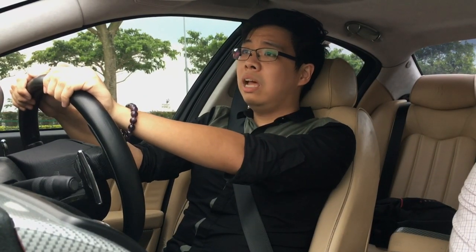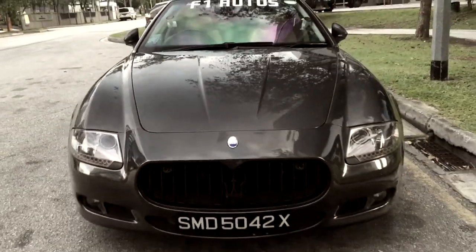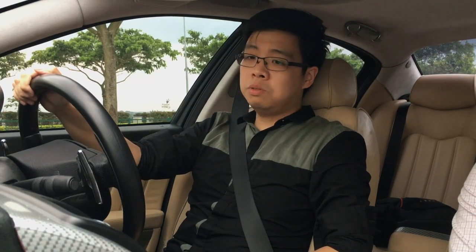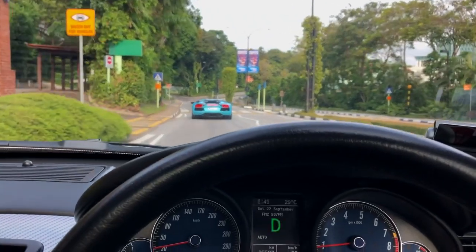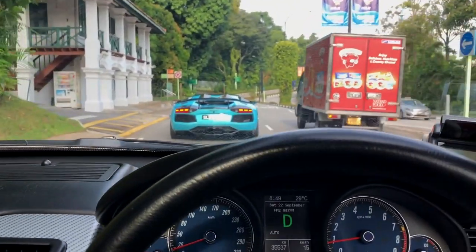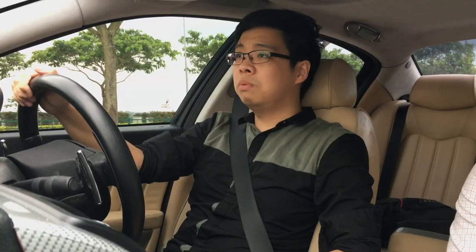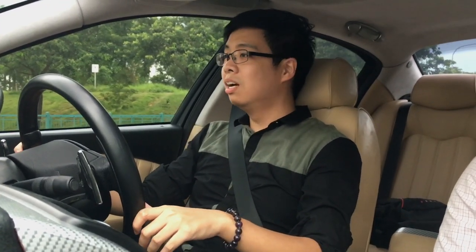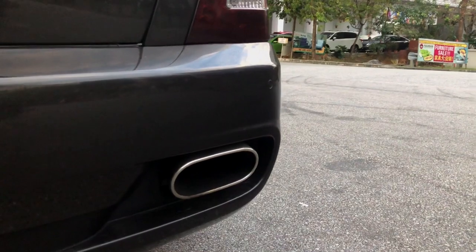Let's start off with something we can all relate to — petrol. Now with a 4.7-litre V8 engine, you will not be surprised if I told you that with how we've been driving typically, which is essentially cooling around but at a very, very safe speed, this car racks about 4.3km per litre. 4.3km per litre is a lot — you can barely get half a tank of fuel if you topped up about $80. So yeah, this car drinks relatively a lot.